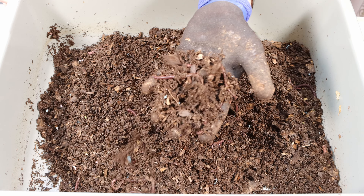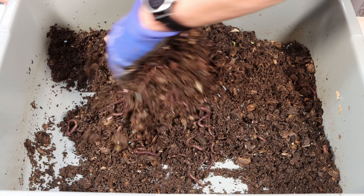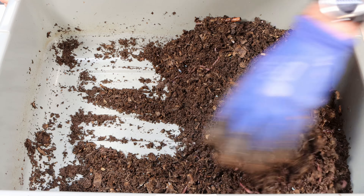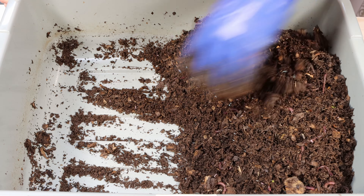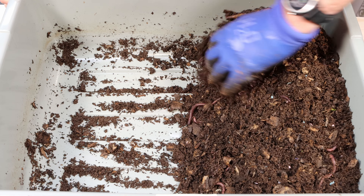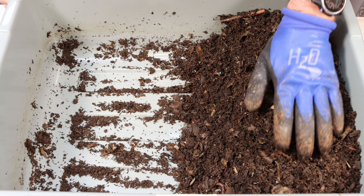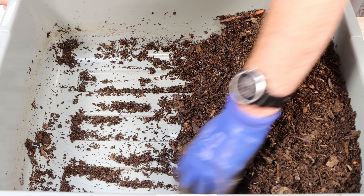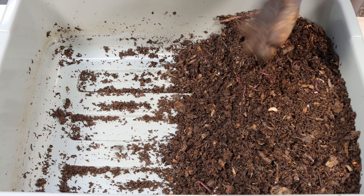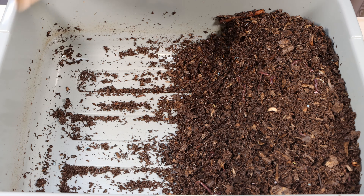I expected them to take longer, but there's just a ton of worms in here and they look healthy. What we're going to do now is take them and move them off to one side here. We're going to start by adding more bedding — look at that, they've already done a really good job on this. We've got a big bag of more hamster bedding here that I can add in. You can see what the difference looks like between the fresh bedding and the old bedding.